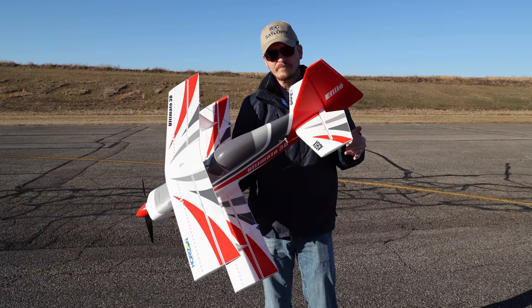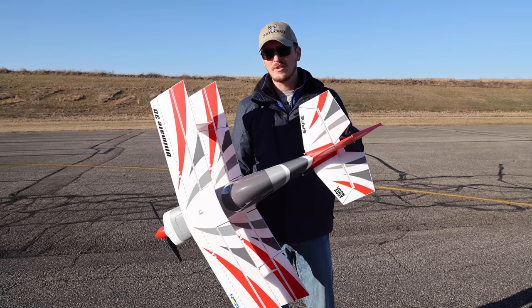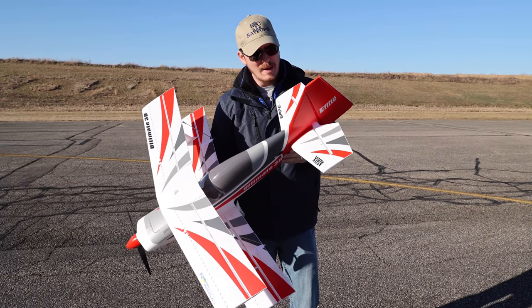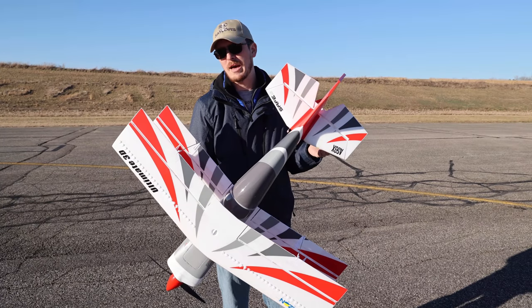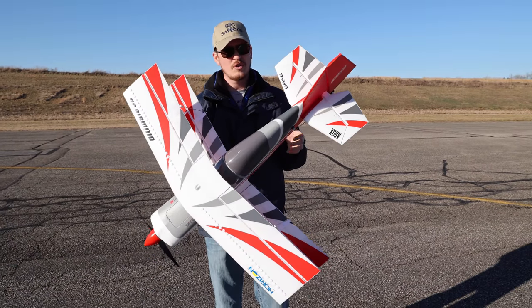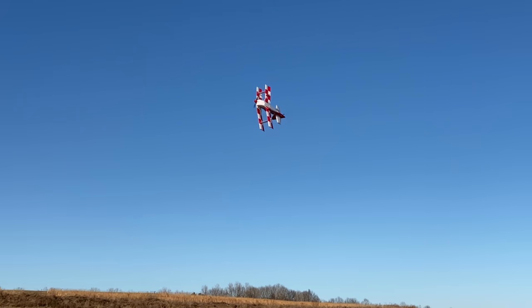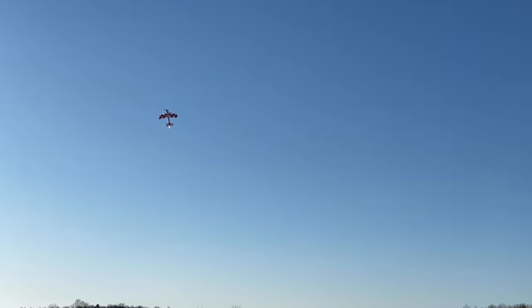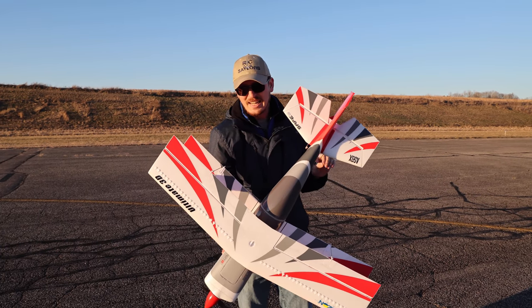For me a sporty, somewhat acrobatic 3D airplane is really where I'm having the most fun. You can throw a 3S battery on this — it comes with two wing support rods, one metal and one carbon fiber. The metal one is recommended on 4S battery. When you fly 3S they recommend the carbon fiber rod. It would be a little tricky to swap in and out all the time, so since I'm probably flying 4S most of the time I just put the metal rod in. It can fly 3S or 4S — if you want to fly more docile, just put a 3S in and set it up for casual loops and rolls.